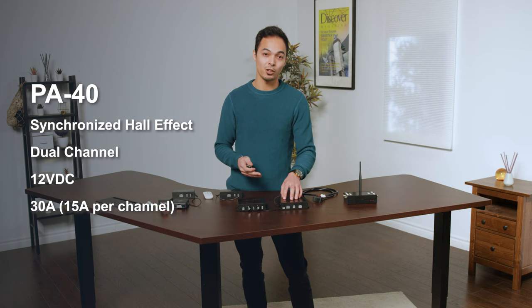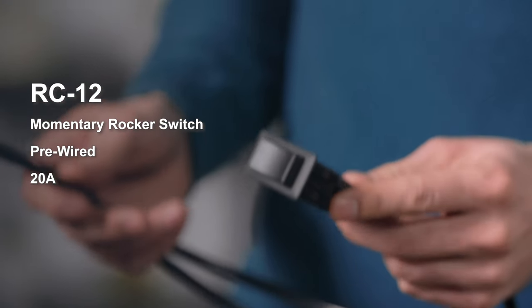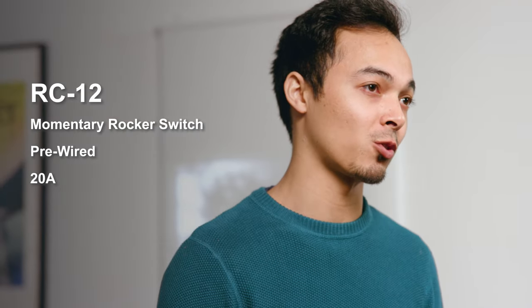Something great about the PA40 is that it reads hall effect sensors to ensure synchronized control. This allows your actuators to move at the same time and speed regardless of weight distribution. It's a great option as it has a 20 amp current rating compatible with the majority of our actuators.